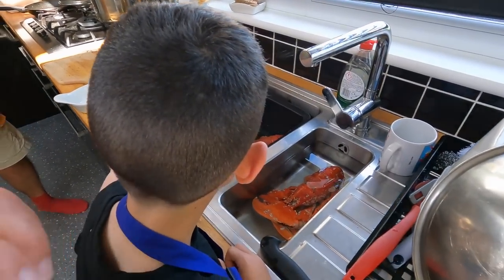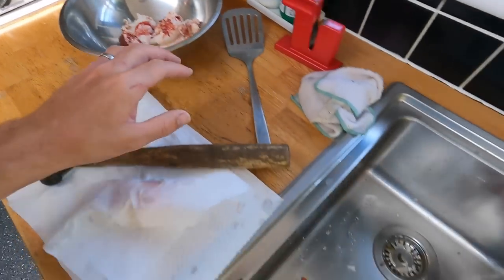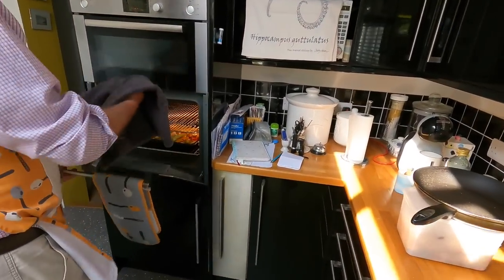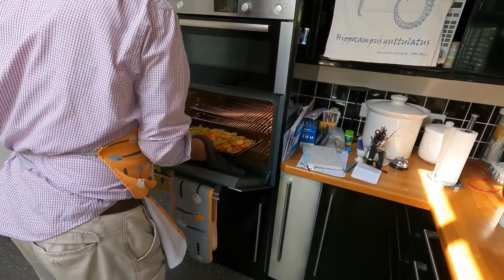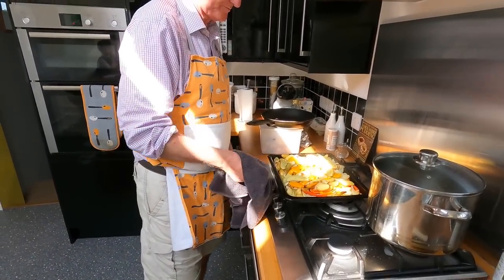Just an update on where we are: that's the tails and knuckles — I'm just about to break the harder parts of the claws. We're just about to add the tomatoes to the bed of roasting vegetables.